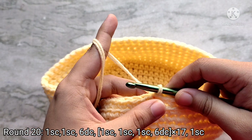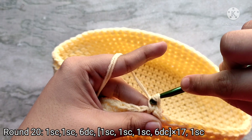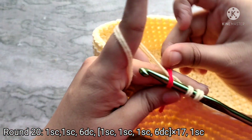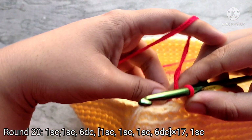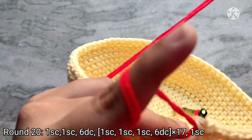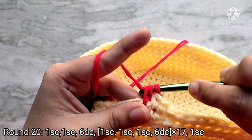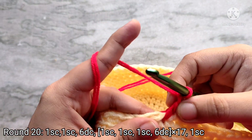Rounds twenty and twenty-one are going to contain your strawberry stitches. Chain one to start and then place one single crochet into the first stitch. For the next stitch, start like you normally would but instead of yarning over with your yellow color, yarn over with red instead. Now the red color is joined — work six double crochets into the next stitch using the red color, working over the yellow and the red tail. To make a double crochet: yarn over once, insert your hook into the next stitch and pull up a loop. Yarn over and pull through two, yarn over and pull through two — that completes one double crochet. Do five more double crochets into the same stitch.